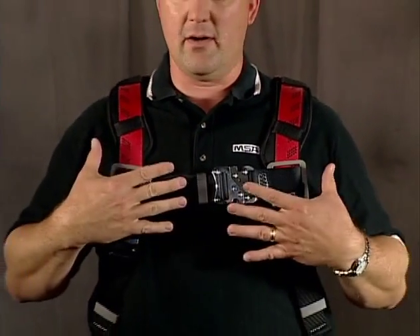This should orient the harness to where it's comfortable to wear, and it's also safe for me once I go to work using the harness.